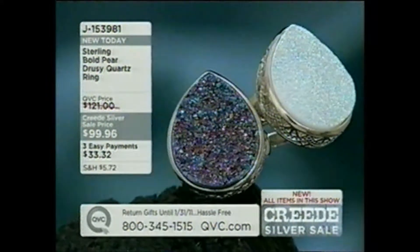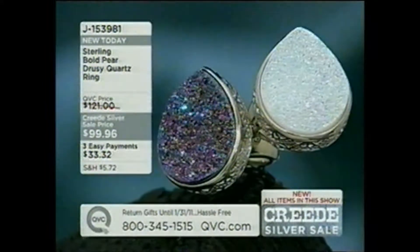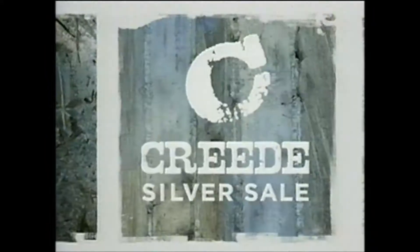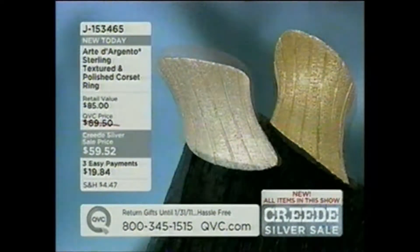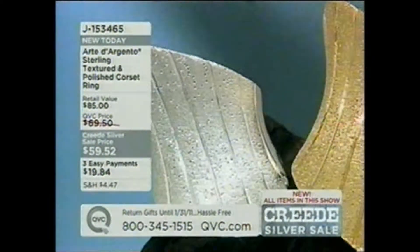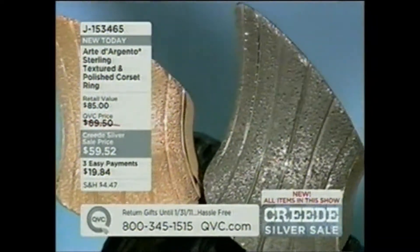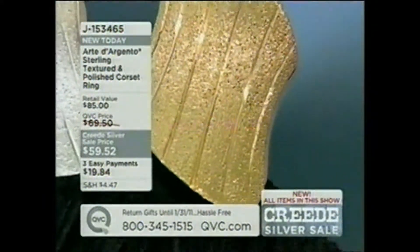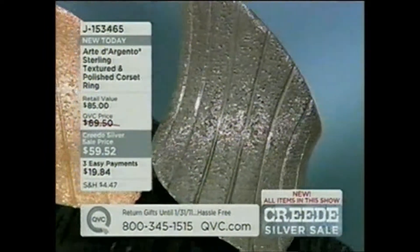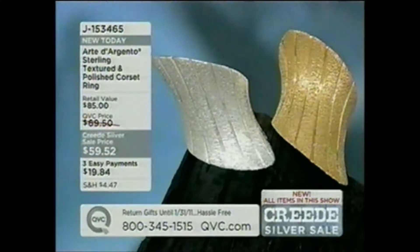The multi-color druzy ring is already gone — only white remaining with only about 500 of those. J153981. Now the corset ring — only 2,700 left with no advance order. It's sterling silver, sterling with gold, sterling with rose gold, or sterling with black rhodium, sizes 6 to 10. This is a right-hand ring — it works better on the right hand. It's absolutely stunning, brand new out of Italy, all that texture done by hand. Three payments of under twenty dollars. We have more coming up in this three hours.